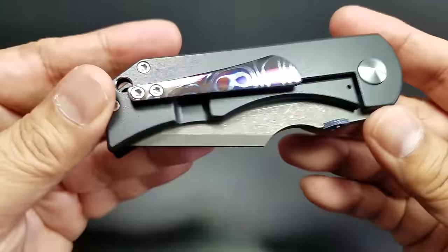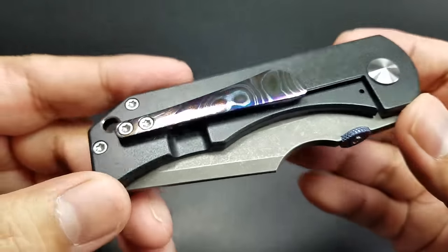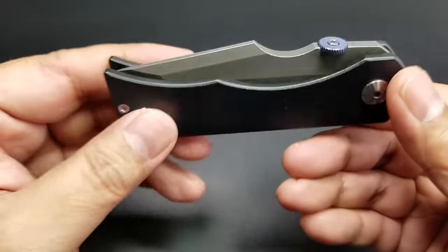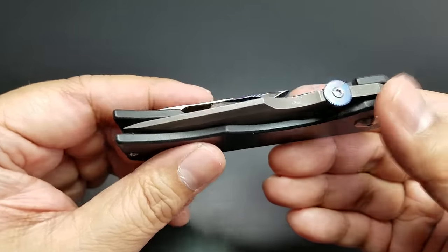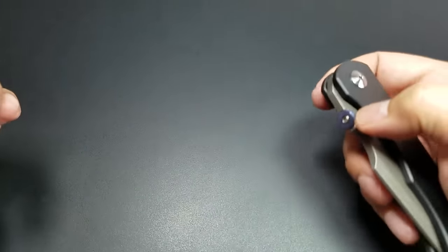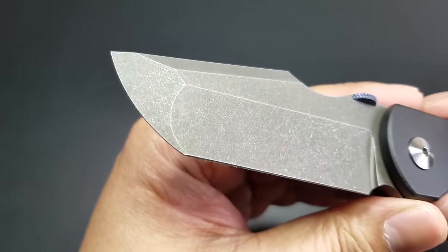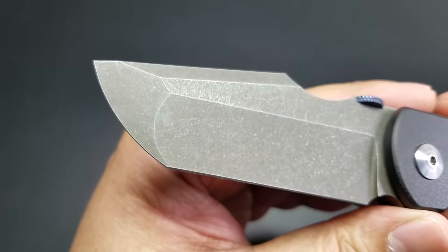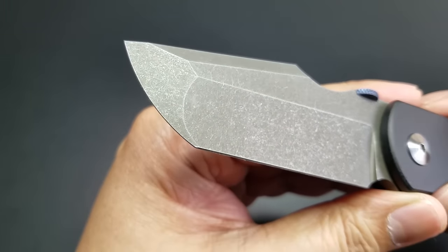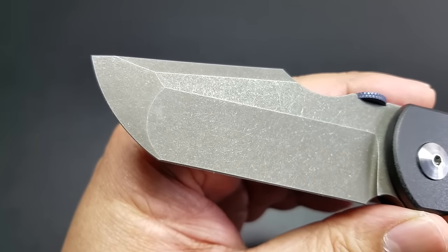He calls it a Custom Tech because the handles are CNC'd by Chad Nichols for Rob. So Rob sends them out to Chad Nichols, he cuts them out on the CNC, and then the blades are water-jetted in another place. Those are just blanks, so Rob still has to grind the blade — he does all that work. We noticed today, me and the Bandit — we were having brunch in Brooklyn — that there are differences in the grind because it is a hand-ground blade.